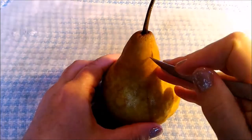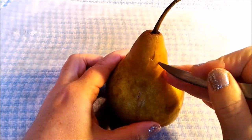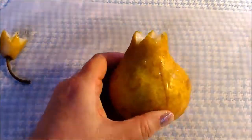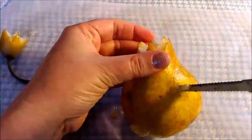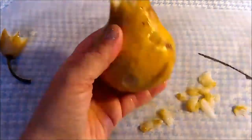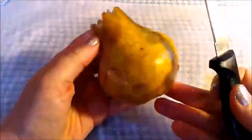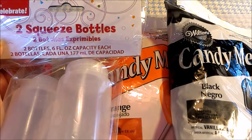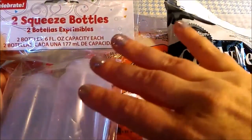Start carving your design. Now that the pear jack-o'-lanterns are carved, we now have our candy and our bottles, which we are going to fill with the candy.